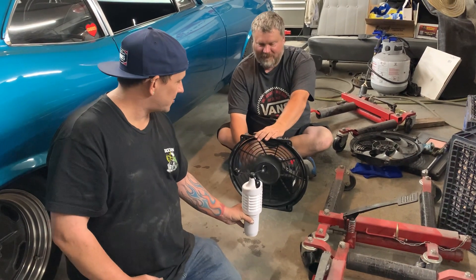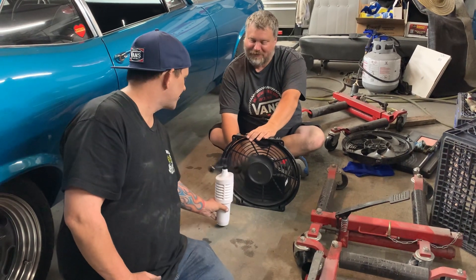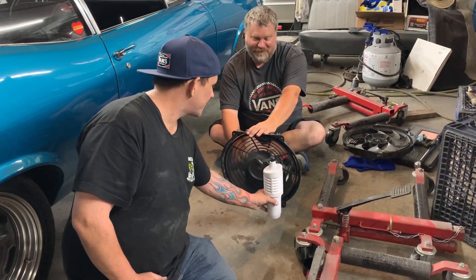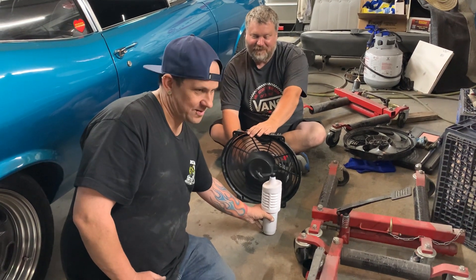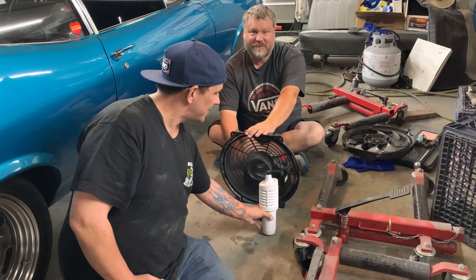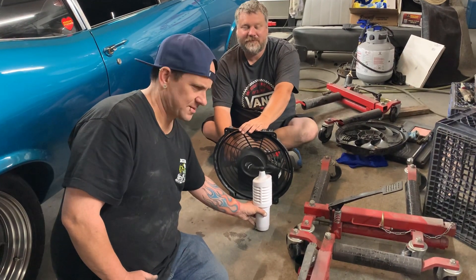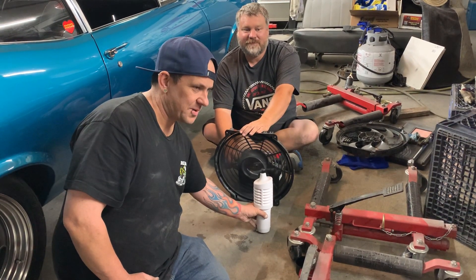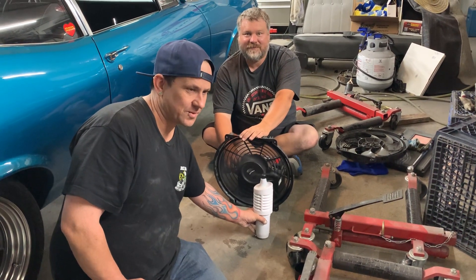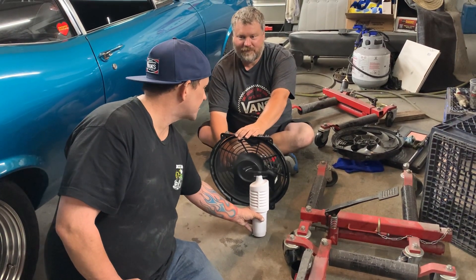Ready? It's gonna be 27. Yeah, I think it's pretty close. Now that thing's updated already — oh, there it is. What is it, 23? Yeah, 23 right now. 23.